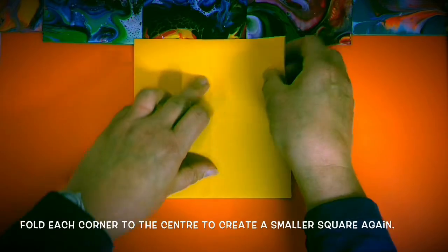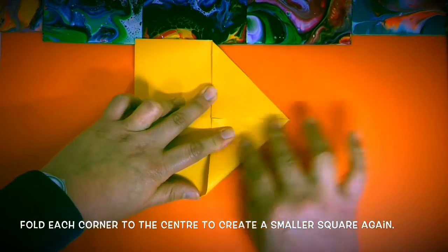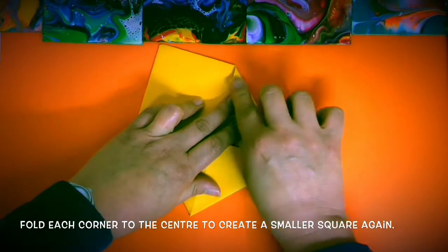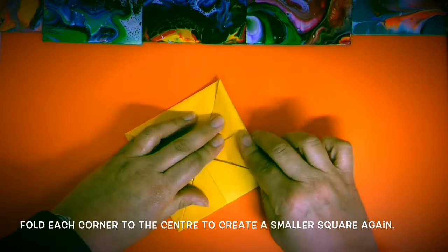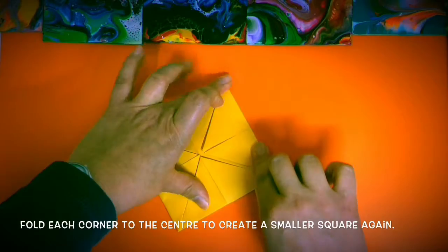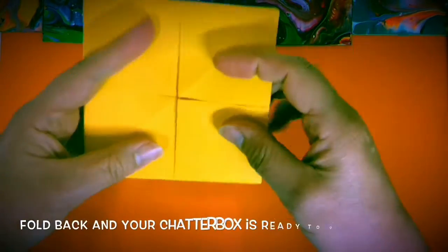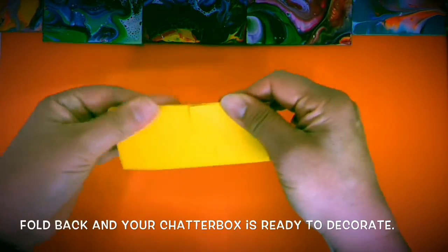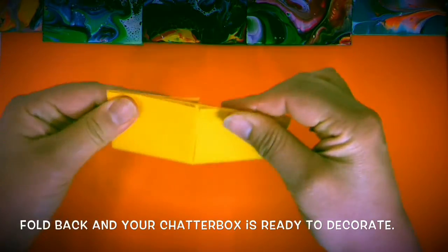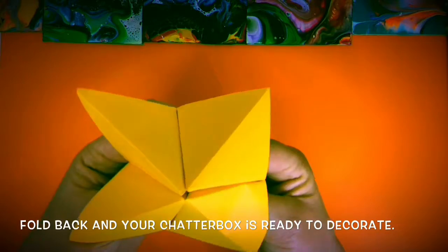Fold each corner to the center to create a smaller square again. Flip over, fold back, and your Chatterbox is ready to decorate.